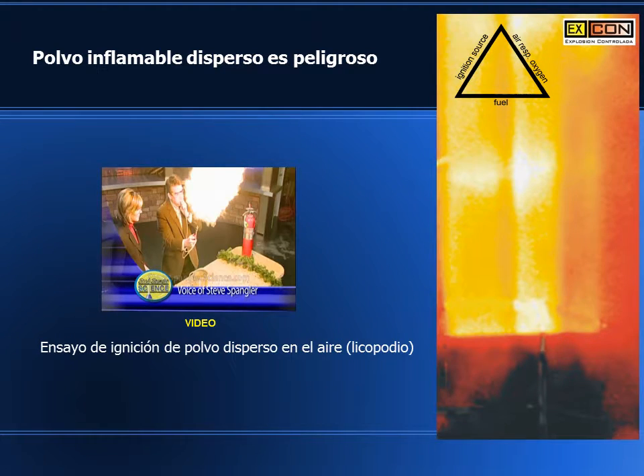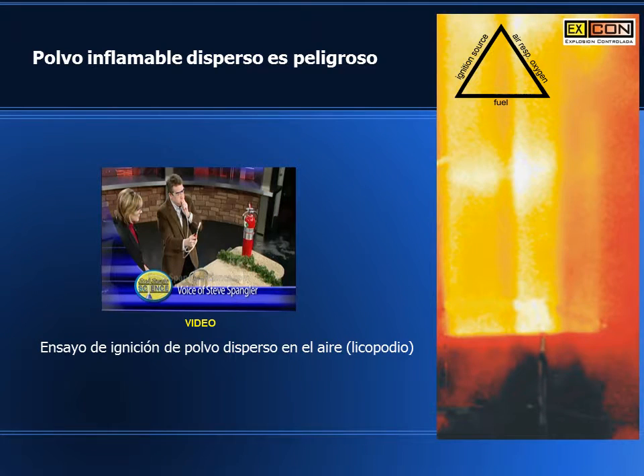Now remember, once again, the fire can't jump back and go through the tube. It has to be dispersed in the air for it to catch on fire. So it's one of the safe ways that a special effects artist is able to produce that great big, huge fireball kind of effect.